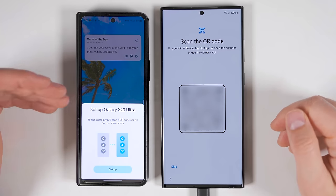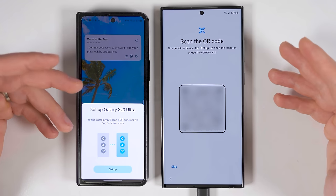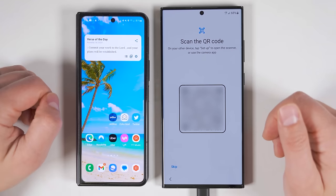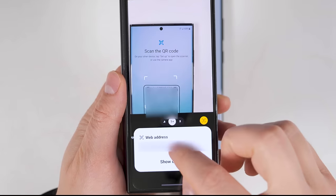Since my Fold 4 is a Samsung device, as soon as I brought it close to my S23 Ultra, I got this pop-up asking me if I want to set up my S23 Ultra using this phone. If you didn't get a pop-up, you would just open up your camera app, aim the camera at the QR code, and tap the web address.